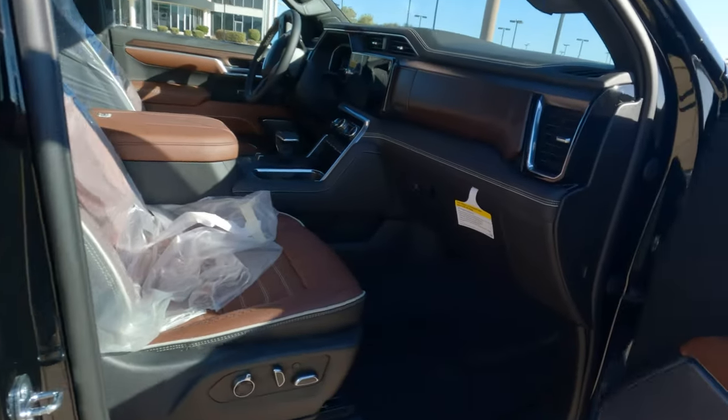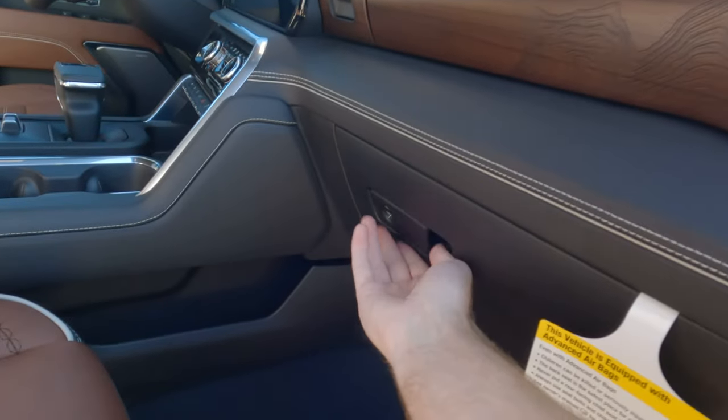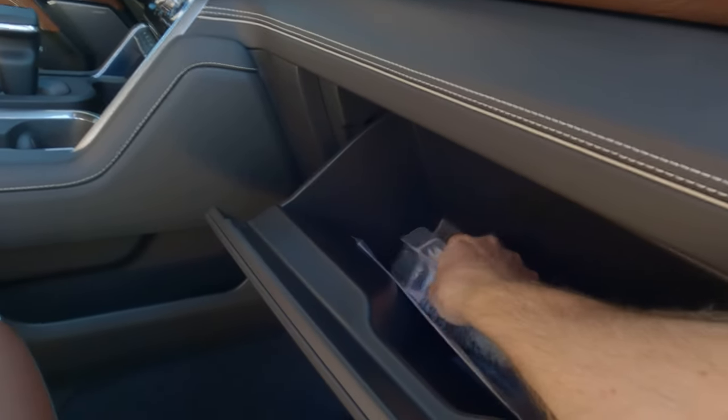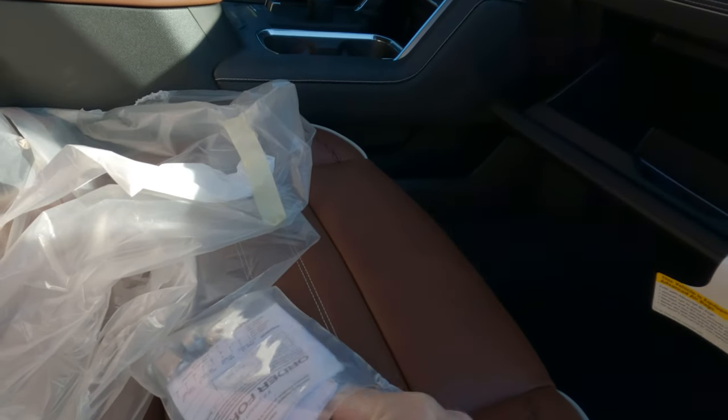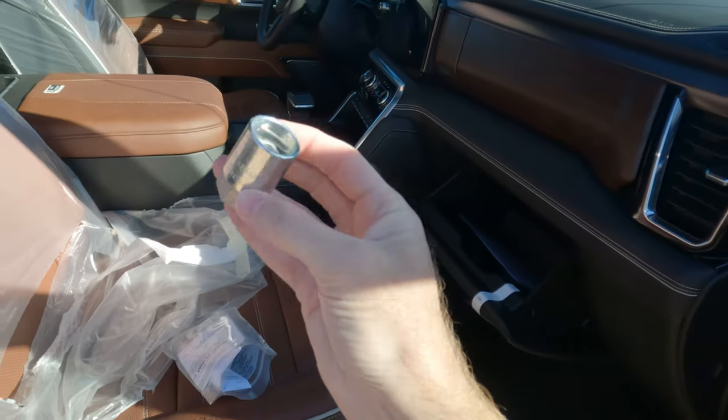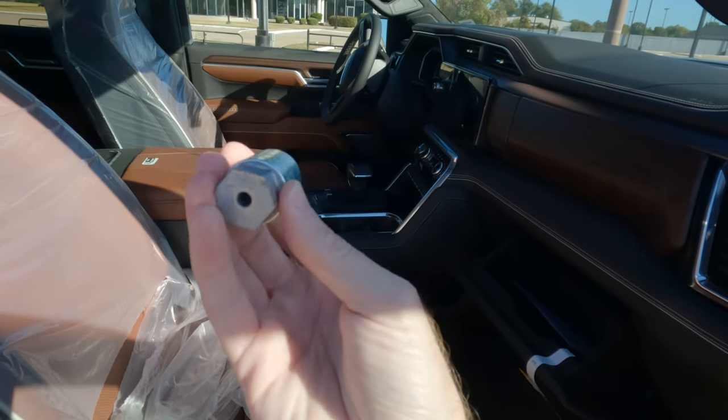Most likely, it's going to be right here in the glove box, and it's going to be in a bag like this. This is what you're going to look for — this is actually it right here. So this is what you look for.